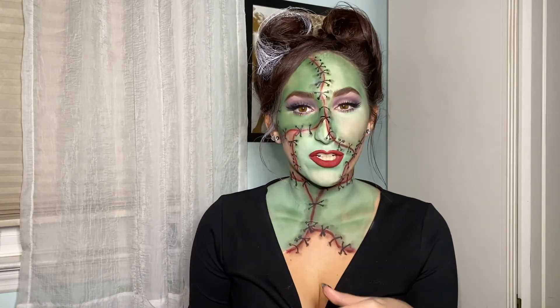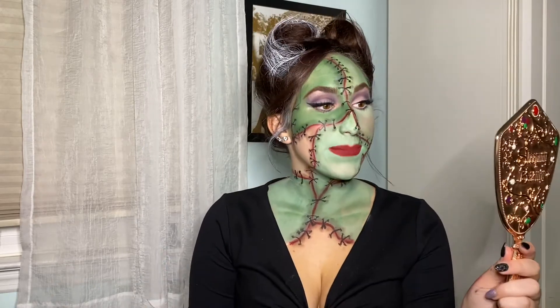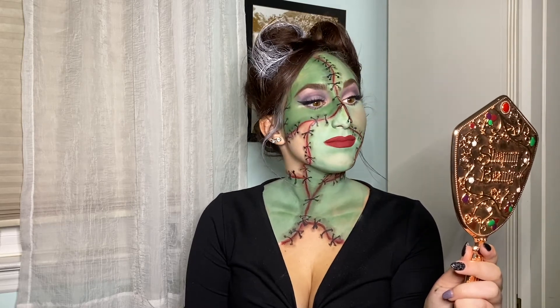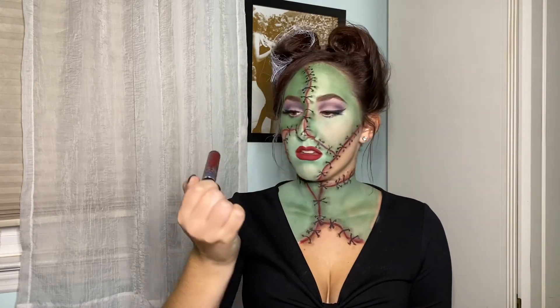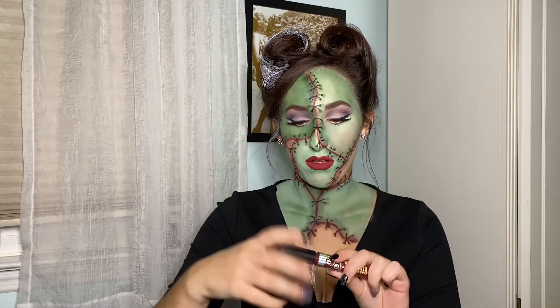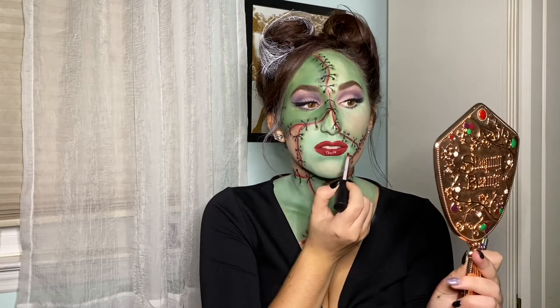I was going to make it darker by adding a different lipstick on top, but I actually really like this color. Since I like what I've created, I'm going to top it with a lip gloss by Colourpop from their Villains collection in the shade 'Bad Apple,' putting it all over my lips.